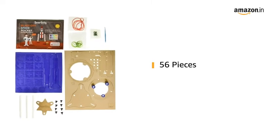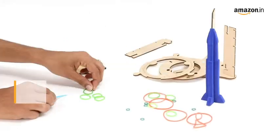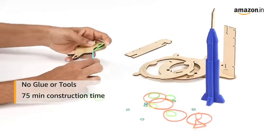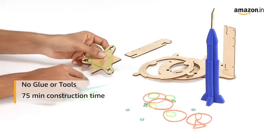This product consists of 56 pieces. This Blast-Off Space Rocket Toy does not require glue or tools and takes approximately 75 minutes to assemble and construct effortlessly.